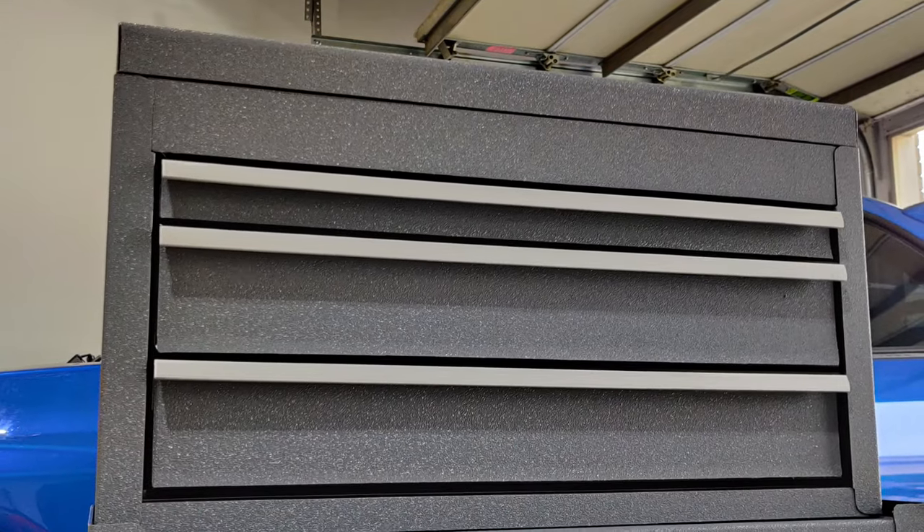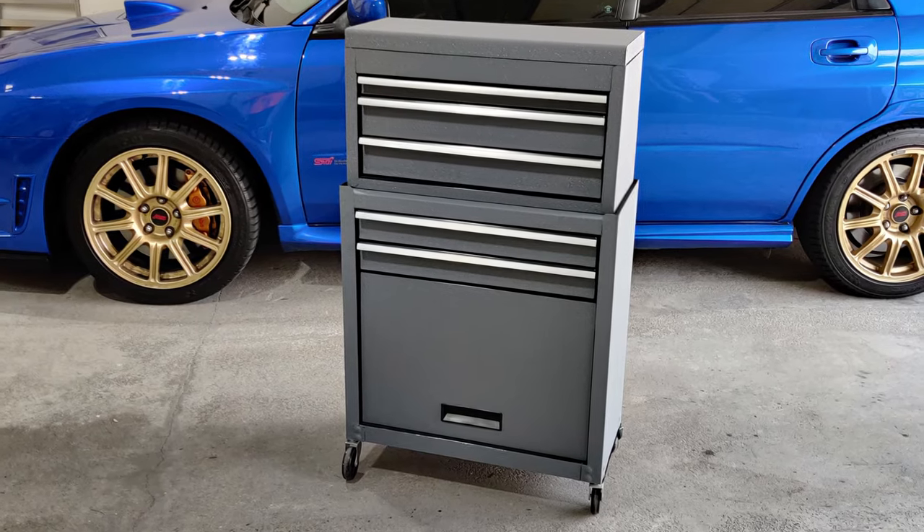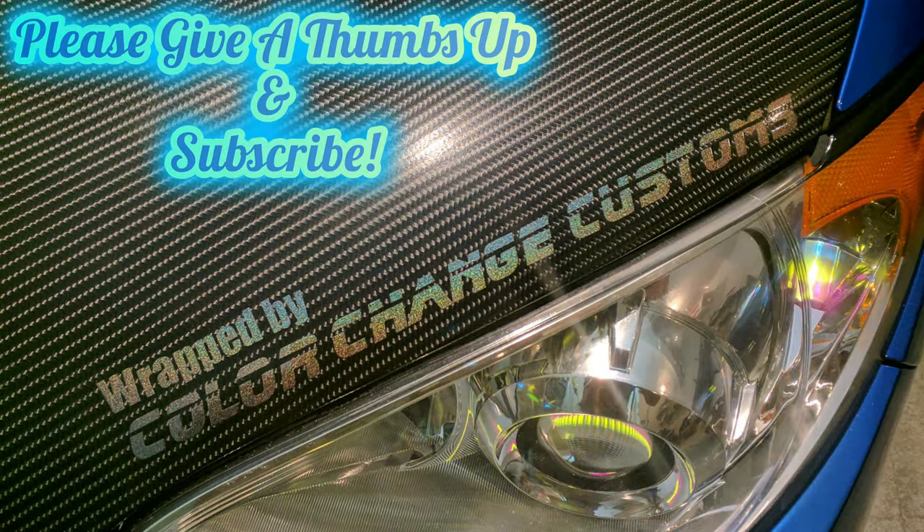So guys, I hope you liked this video. I do have a longer in-depth video of how I wrapped this toolbox — check the link in the description. And don't forget to give a thumbs up and hit that subscribe button.